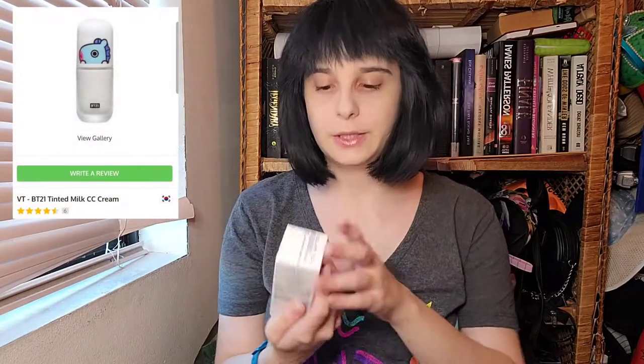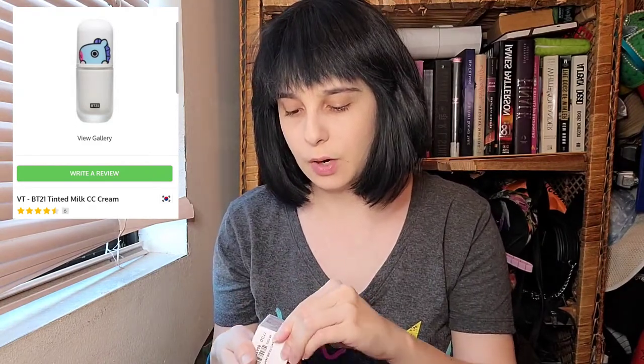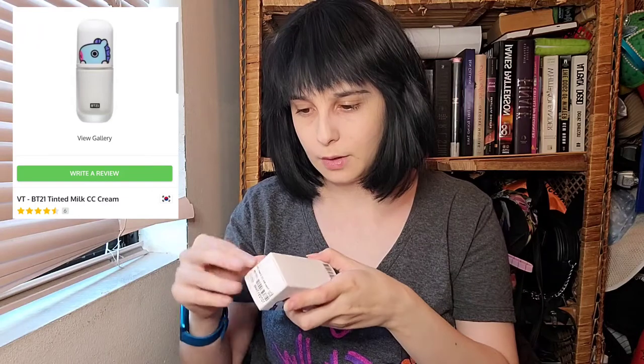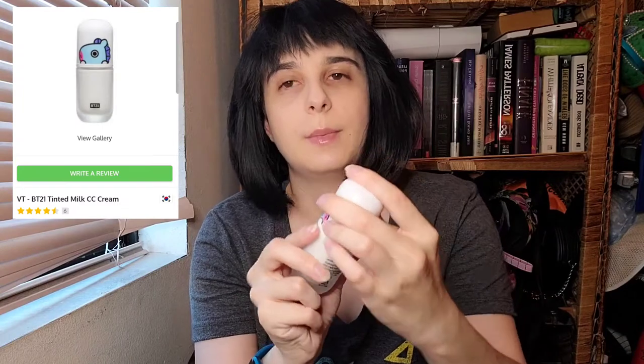These are both BTS-related products. First off, I used to work for VT Cosmetics and I love this product. This is the Collab BT21 Tinted CC Cream. It is really nice — super good if you just want to not wear makeup and just have a base on. It's so silky and smooth. Good thing about YesStyle is that they're an official provider of VT Cosmetics — look for that little seal. The CC Cream is Mang, and you basically just take it and slip it on. It goes on super smooth, it's good for all skin types, it'll dissolve into your skin. I honestly recommend this product to everybody.